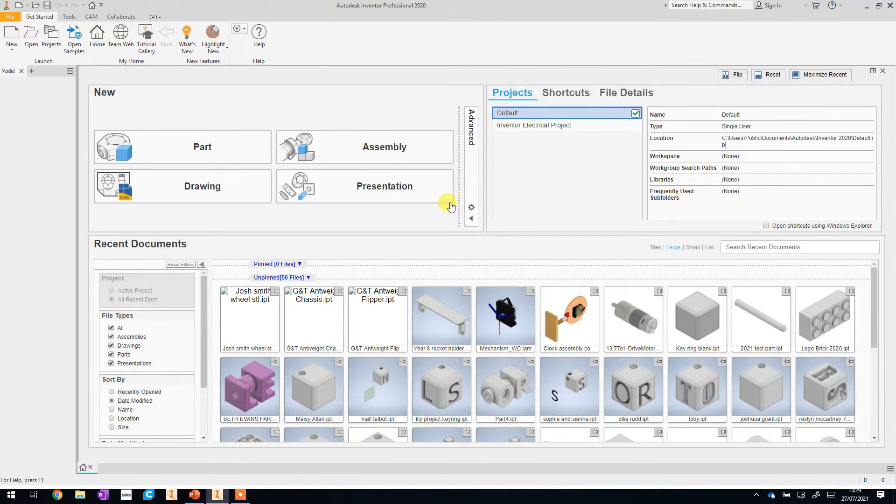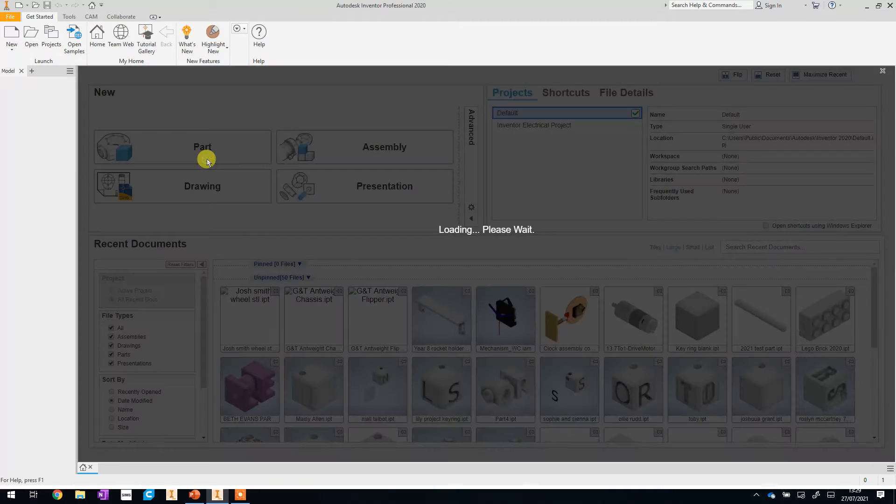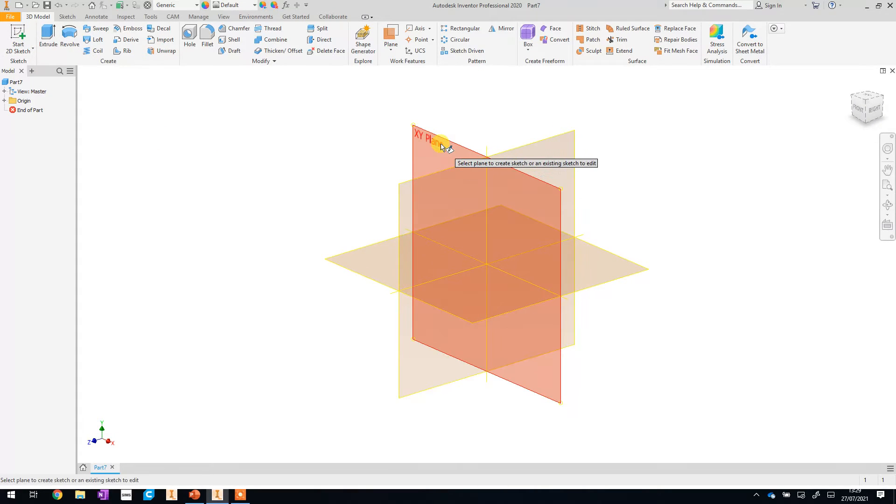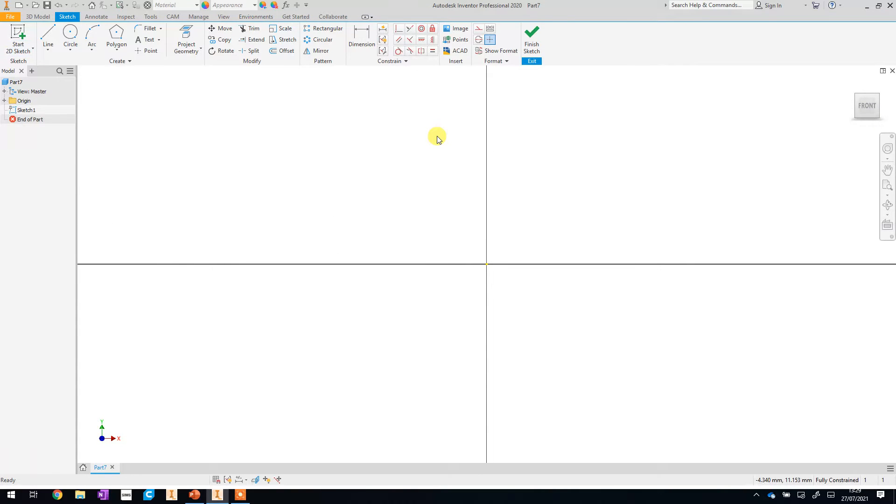I've already got Inventor loaded. If you need to do that, go and have a look at video one, especially if you get stuck and it doesn't seem to load, as there's a hint to get it going. Once we're in Inventor, we're going to click 'Part' because we're starting a brand new part. We're going to start off today with the hour hand as our first design. As with everything, we're starting a new sketch first and we're going to be on the XY plane.